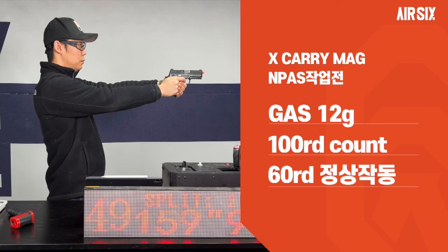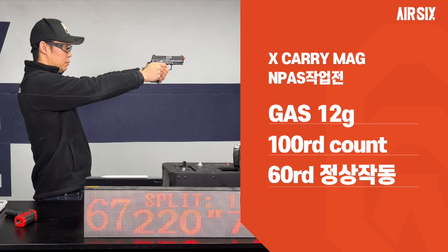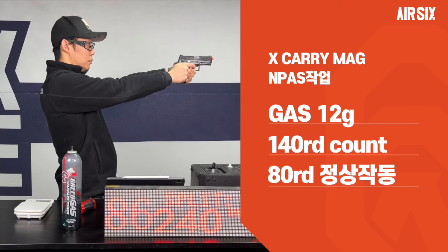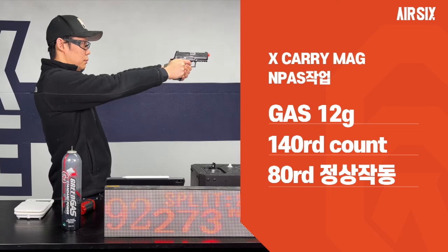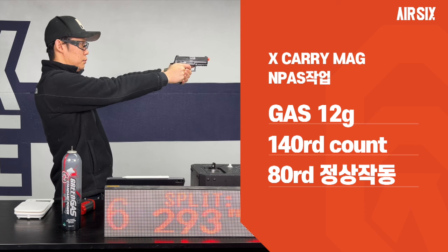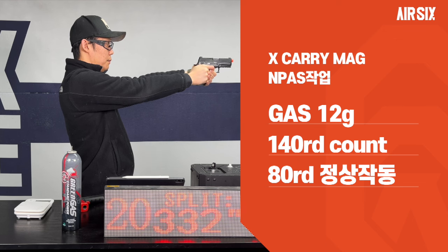매거진의 용량은 가스 12g에 100발 정도 쏠 수 있지만 정상작동은 60발 정도이고, 첫 탄창 이후로는 슬라이드스톱도 제대로 안 걸리고 문제가 많네요. 엠파스 작업 후에는 동일하게 가스 12g 충전에 140발 카운트, 정상작동은 80발 정도 사격이 가능했습니다. 엠파스 작업을 해도 속사를 여러 번 했을 경우에는 트리거까지 냉각이 되네요.